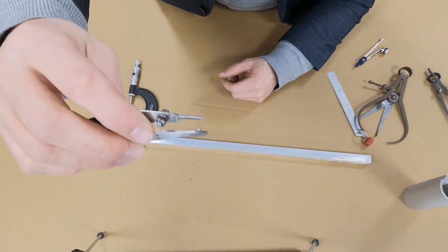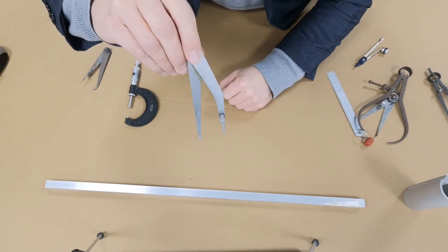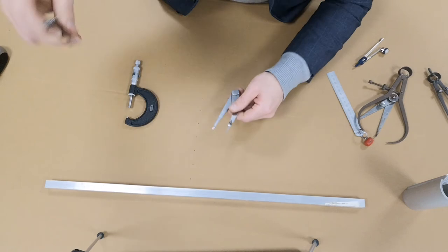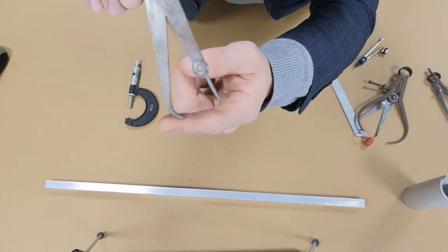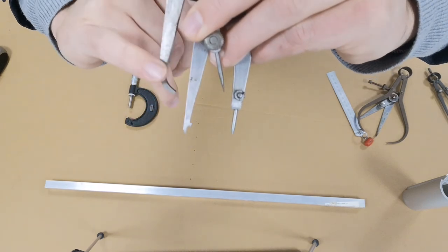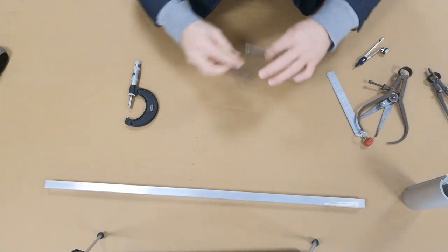The odd leg caliper is also known as a jenny caliper. There are two versions: one with a curved leg tip and one with a straight tip. Out of the two, the preferred version is the one with the straight tip, because the curved-tip version tends to move and give a less accurate parallel line.